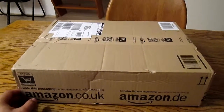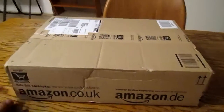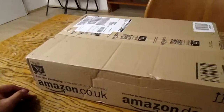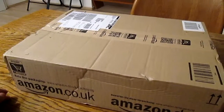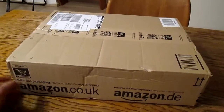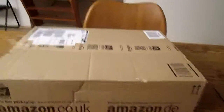So yeah guys, today I have another unboxing for you. This just came in and I unboxed this morning the Amazon Basic 7-port USB hub, and this came — let's look at what we have inside.